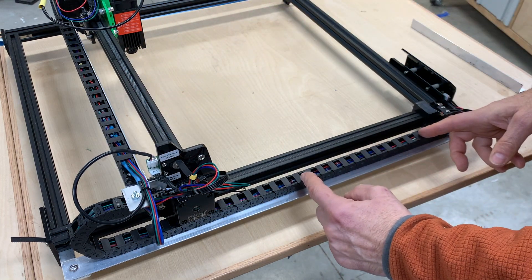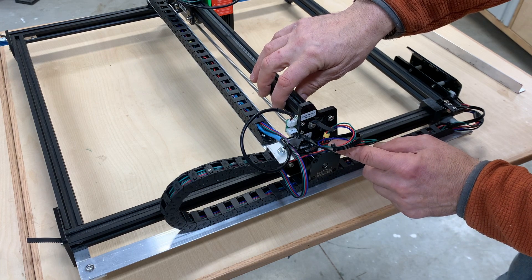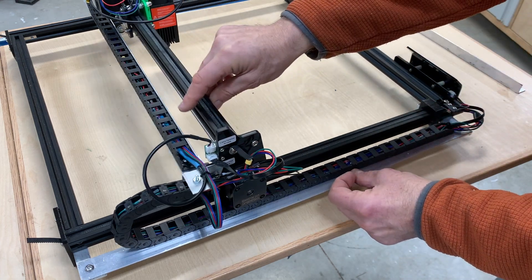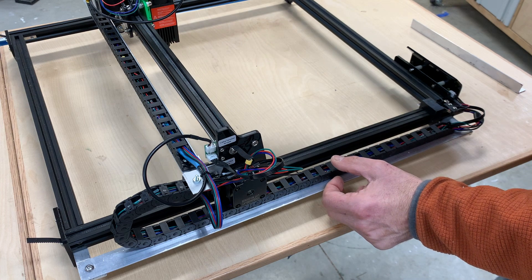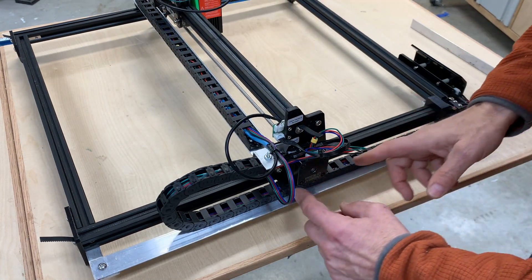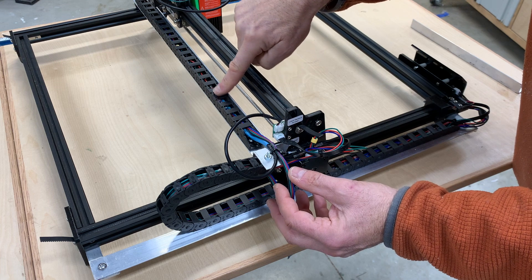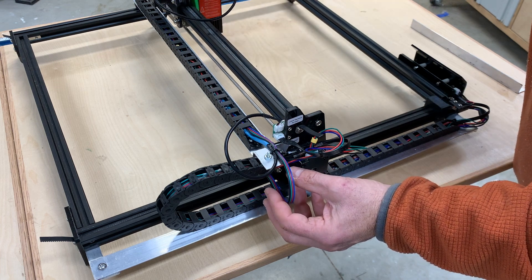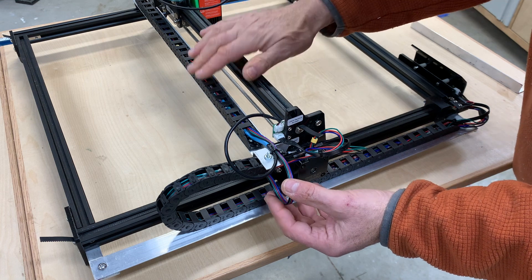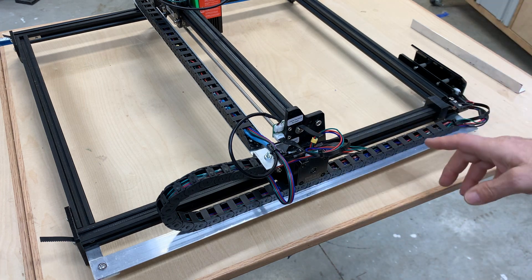I made most of the connections in here to extend the wire for this connector so all the connections would be down in this area. For this stepper motor I extended the wires from about here using this ribbon cable, and then they actually connect here. I left a little extra slack — I wasn't sure how much I'd need and figured extra wire sitting up here doing nothing doesn't hurt.